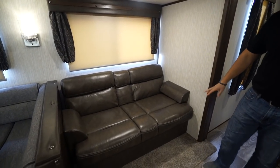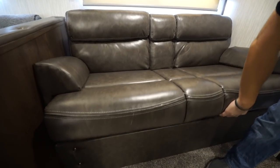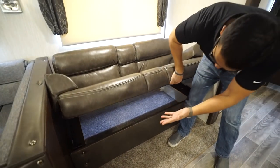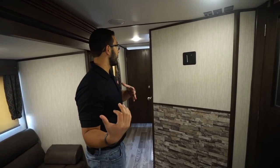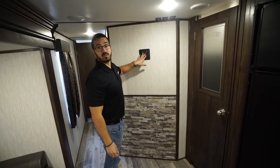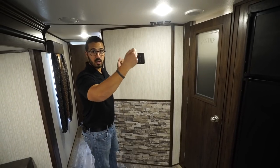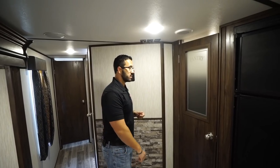Right over here is the jackknife sofa with removable armrests on both sides. The great thing about a jackknife is the excellent, easy-to-access storage underneath. It also drops down into a small bed. While sitting at either the dinette or sofa, you'll have a decent view of the TV mount located here. You'll have another mount outside, so you can take the TV and move it to the exterior hookup.